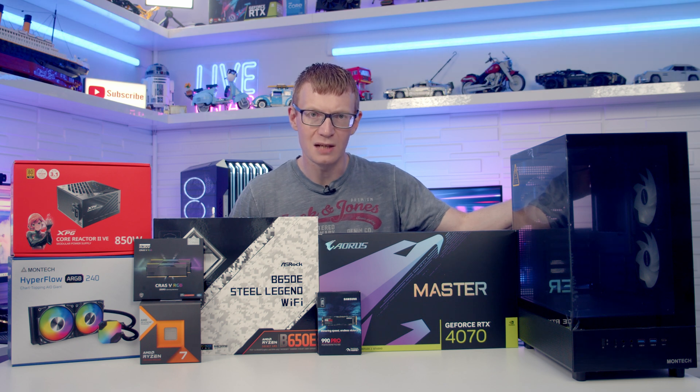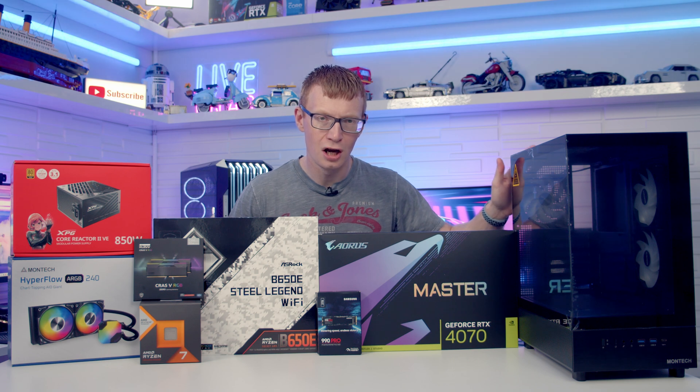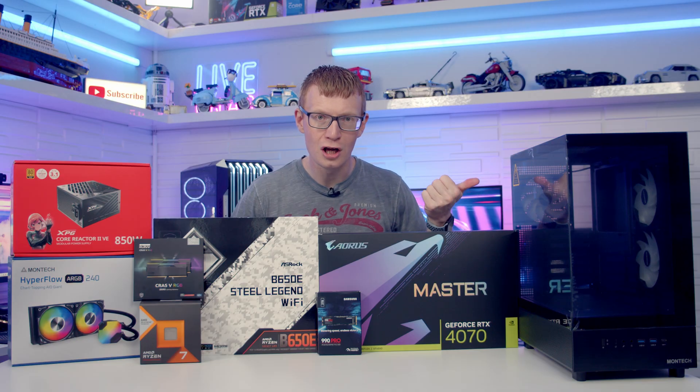Hello and welcome back to another full step-to-step PC build guide. Today I'm going to be showing you how to build a PC in the Montech XR. This is their latest budget case — it can be had for less than £50 in the UK at the moment, but is it any good? Make sure you stick to the end of the video to find out.